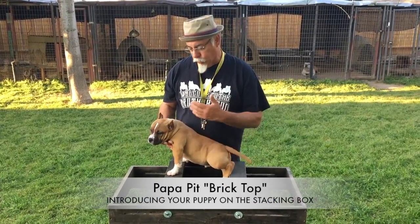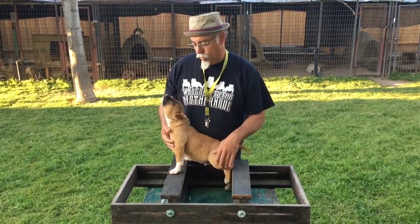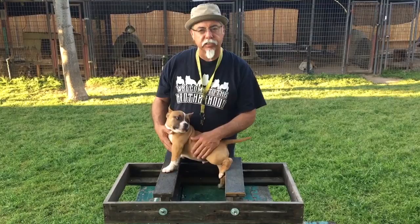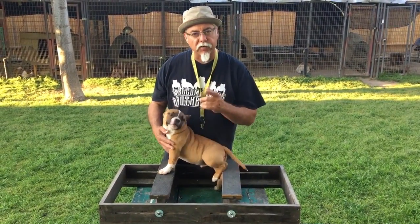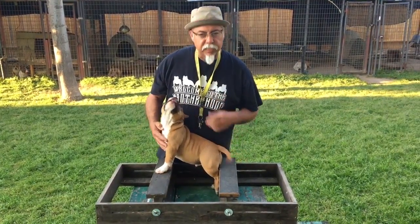Hey, what's going on everybody? I just want to do a real quick stacking of Popovits Bricktop — first time stacking on the box. We're going to see how he does because we don't expect perfection. He may be a little stretched out, and I fed him, which I shouldn't have. I usually like to work with my dogs hungry, but he's still got that drive on him. We've been working with bait so that way he understands what he's after. Let's see how he does.